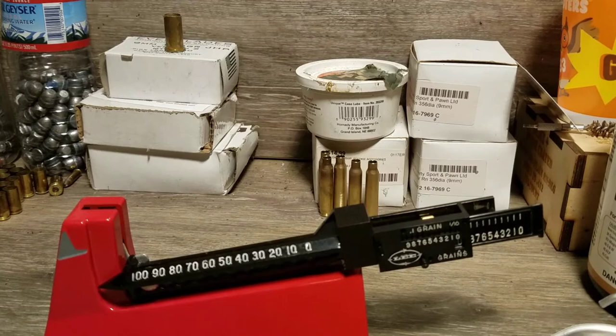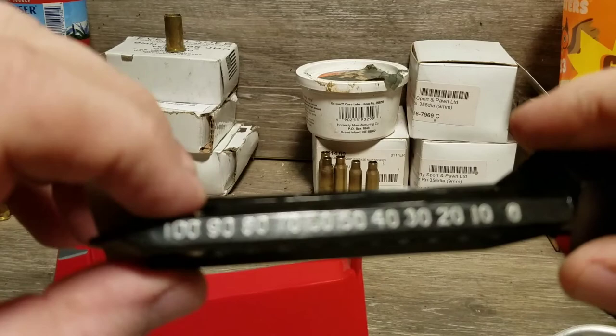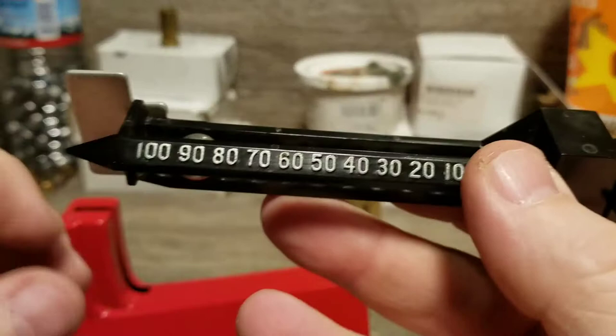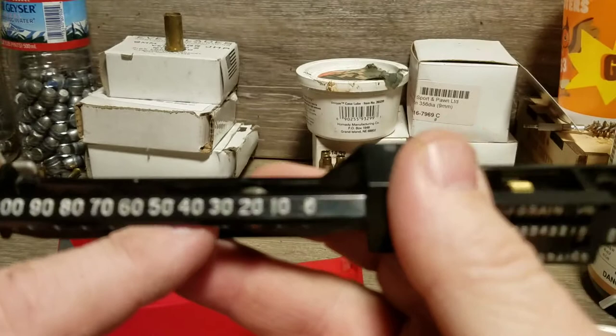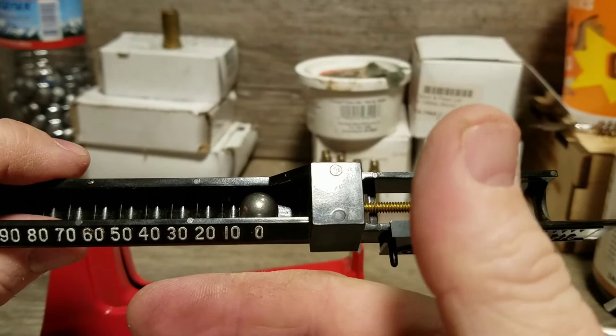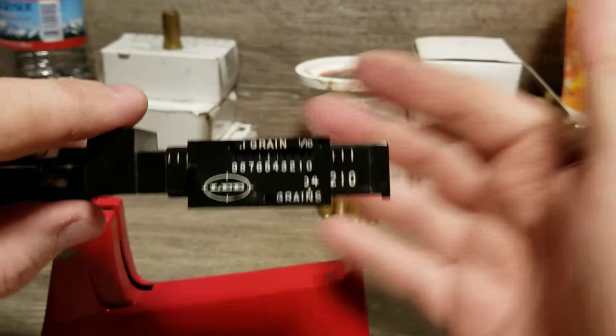The first thing you have to do is zero the scale. The way the adjustments work on this scale is a ball bearing that moves in slots. You can see those go from zero to nine to a hundred — those are 10-grain increments. So if you were going to do 20 grains you'd put it on 20. The Lee scale is different from any other one I've seen — I don't think anybody else does one like this.